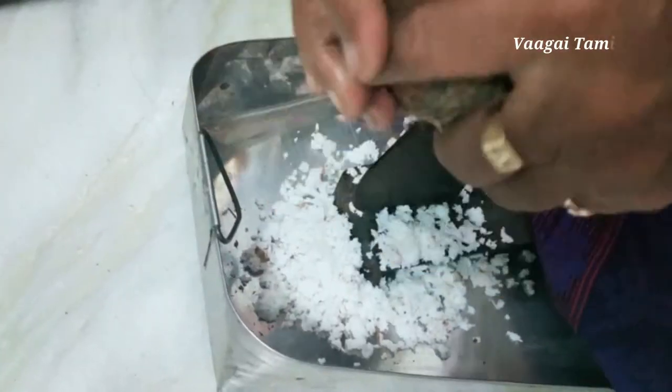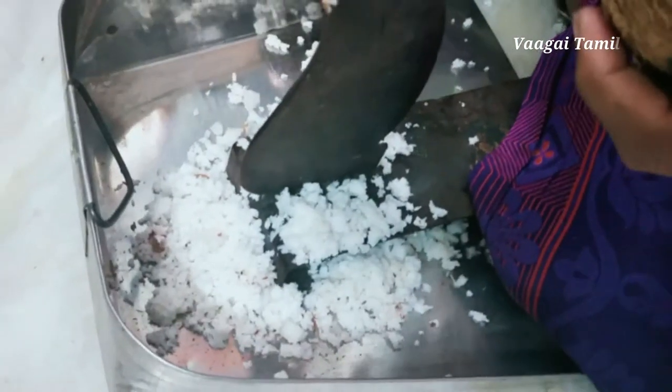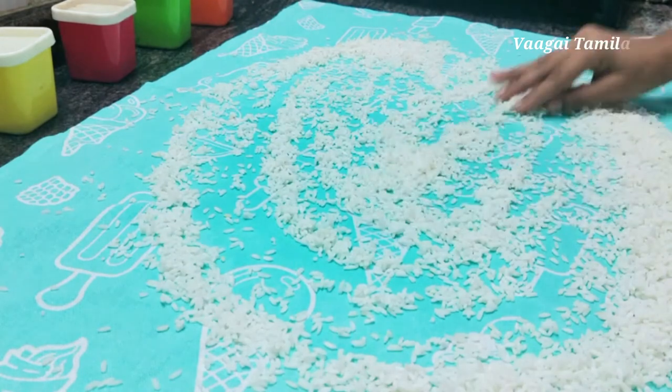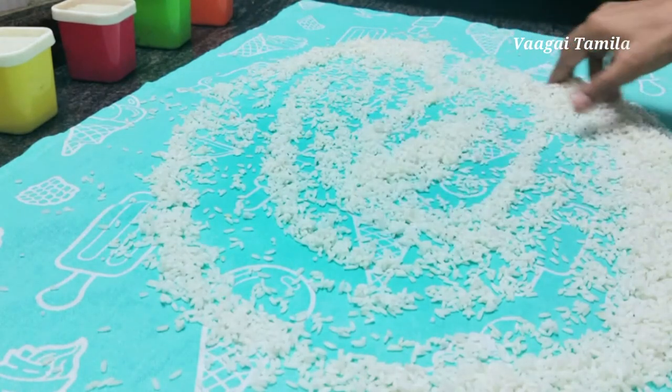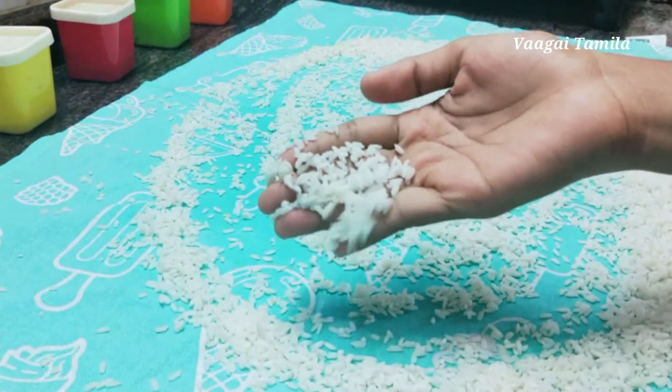The first step is to make the texture. The texture will be dry. If you have to make the texture, it will be dry. Once again, the texture will be dry.